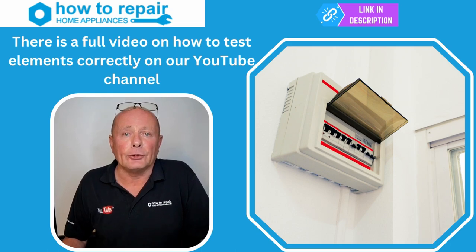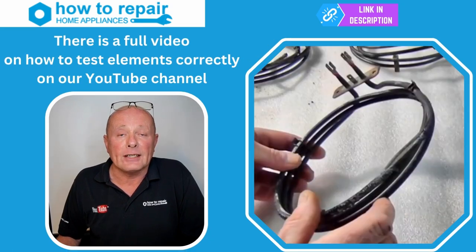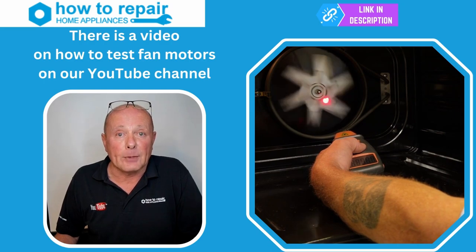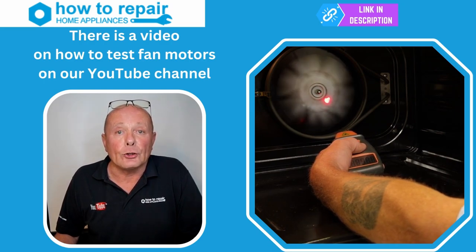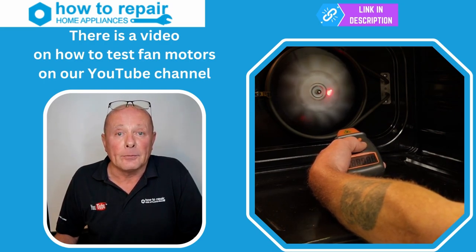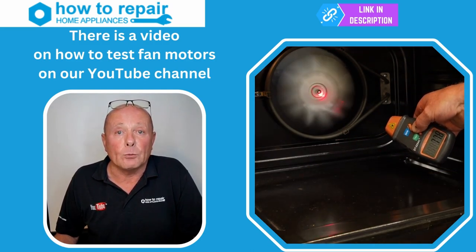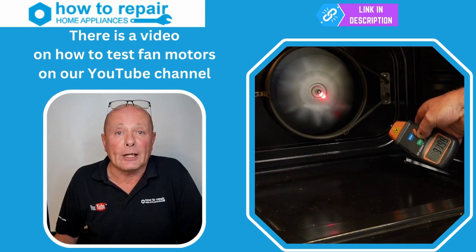Elements only become faulty for two reasons. The first reason is earth leakage, meaning that you are tripping the RCD supply in the house when you turn the cooker on. The second reason is an element may become open circuit, meaning it's no longer able to produce heat. If your element fails on a regular basis every six months or so, you want to make sure you've checked the fan motor as well, because if the fan motor is not running at the correct speed the element might get too hot in one location and burn out.